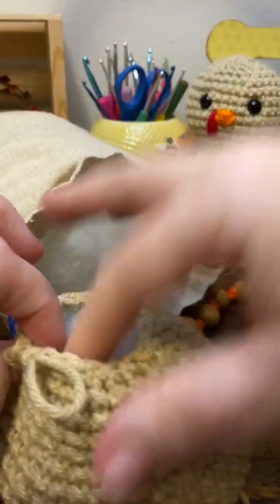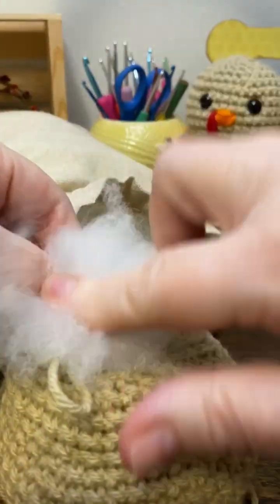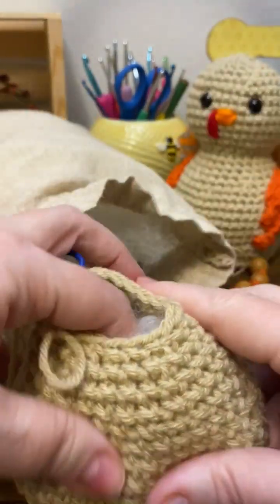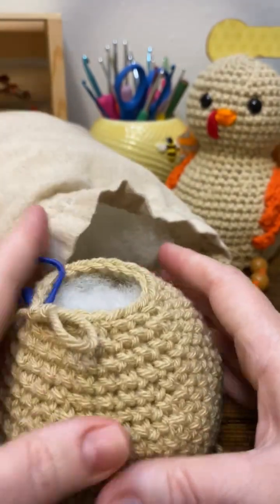Now I just fill in the rest with the stuffing and then continue on with my pattern. You don't want to overstuff, because you don't want your holes to be showing your stuffing.